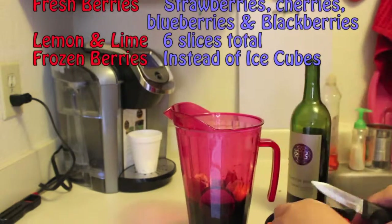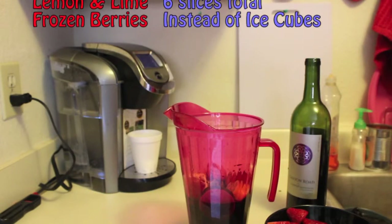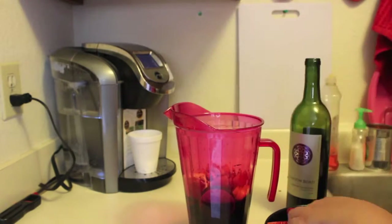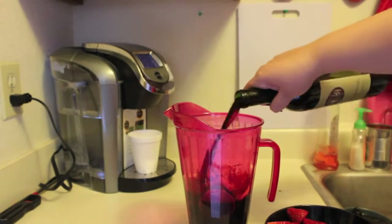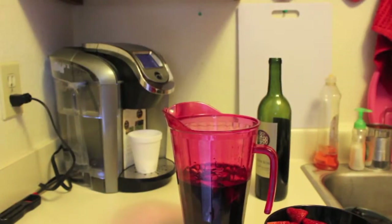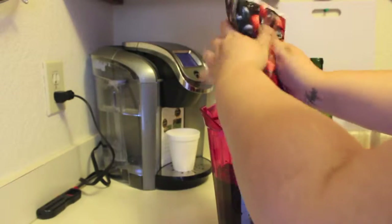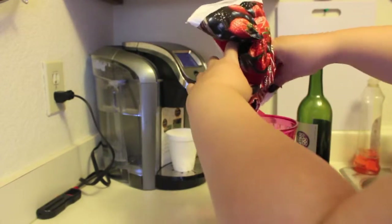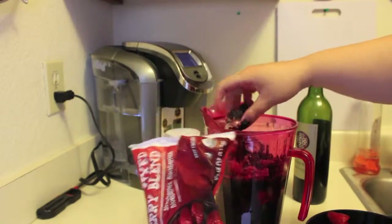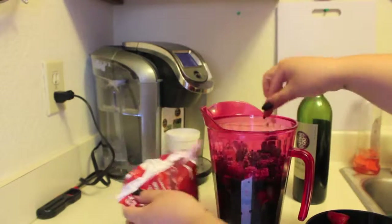I also went ahead and added some lime and lemons — you can add orange, grapefruit, whatever citrusy flavors you like. I added about three slices of lemon and three slices of lime. Once you're done with the whole mixture, go ahead and mix it really well and you can smash some of the berries — not a lot. I wouldn't recommend smashing all of them because you do want them to be whole. It looks pretty and tastes good, but I do smash them a little bit just to give it a little extra berry flavor.